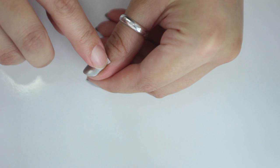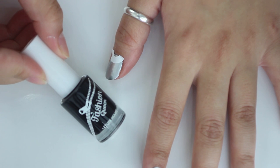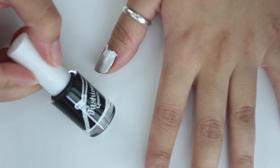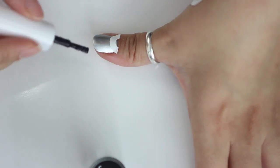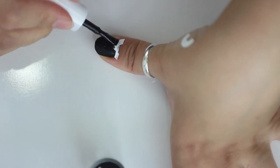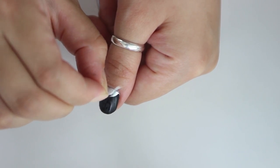Today I'm going to use this matte black color from Etude House. It's called Rock Chic Leather, so it gives a very leather finish. If you don't have a matte color, it's okay — you could just use any black color and then go over it with a matte coat. And then you want to take off the sticker before it completely dries.